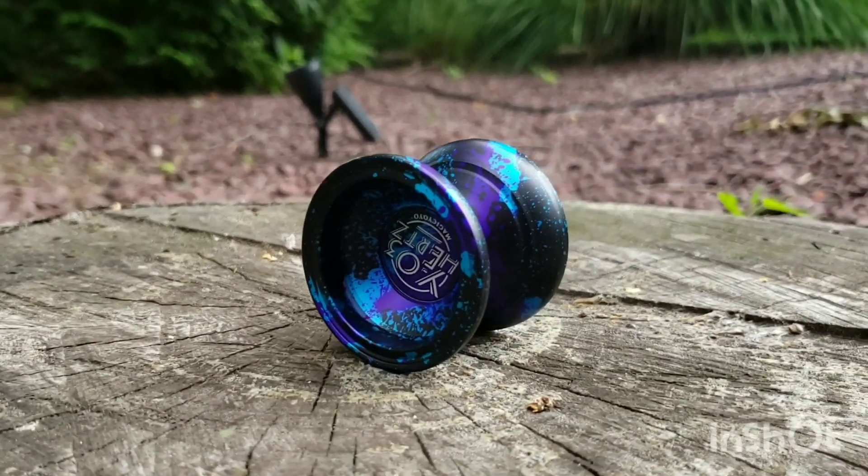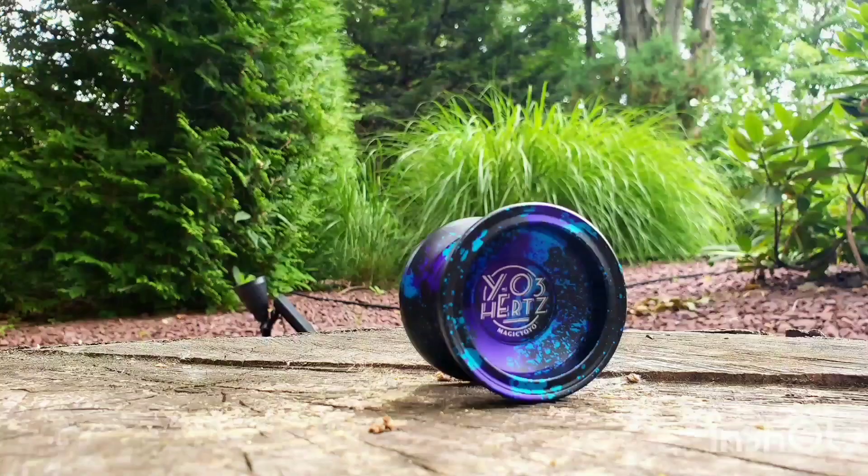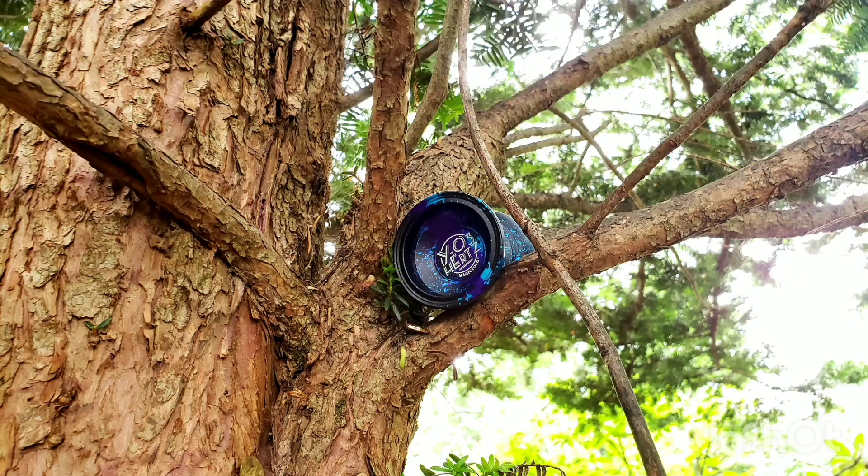Hey guys, so today we're going to be taking a look at the Magic Yoyo Y03Hz. This is a budget release from Magic Yoyo and is incredible for the price.